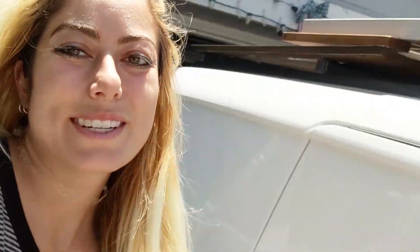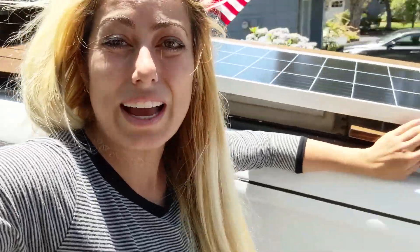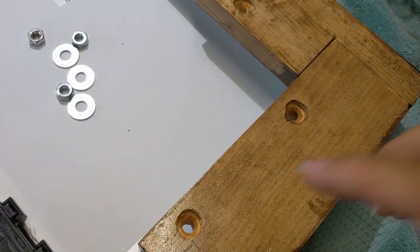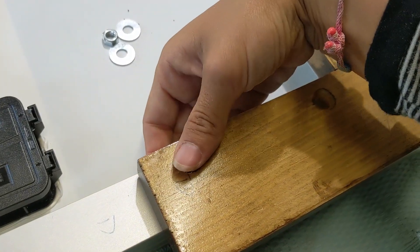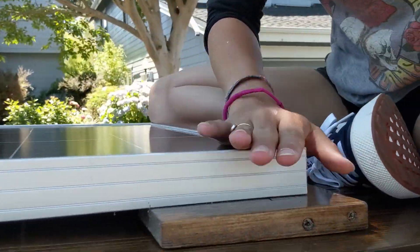We brought the solar panel up for our moment of victory and, as everything with the van build goes, nothing is ever simple. The wood deck is not flat, so we're going to have an issue connecting this — these little wood L's were supposed to address the problem of my uneven deck. So now we are going to cut off a big portion of the wood. I guess it would have been good to test this out before I stained it all. The L's are attached to the solar panel with holes with counter sinks, a bolt, a washer, and a nut. We cut the panel down lengthways and took off centimeters at a time to really try to get it to sit as flat as possible.